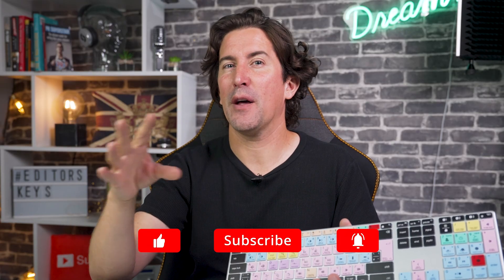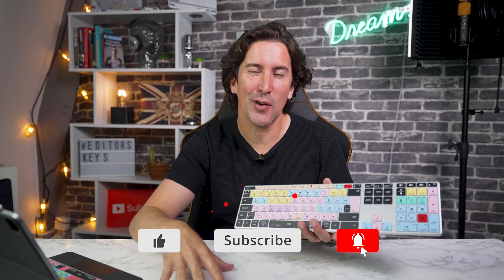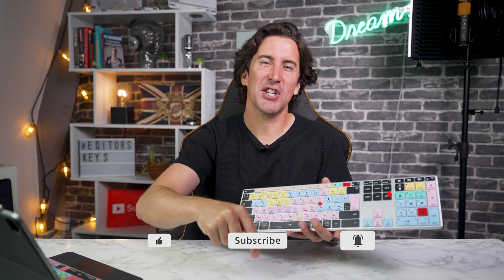So if you want to boost your creativity, liven up your desk, or just make editing easier than ever before, check out the link in the description below for all of the programs that we do this keyboard for. If you're seeing this video around the launch date, we might even put a little discount in the description box below — but act fast because we'll be removing this after about 30 days. Check out the link in the description below or head to editorskeys.com, and make sure to subscribe to this channel if you want more tutorials on how to use this keyboard.